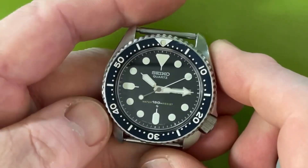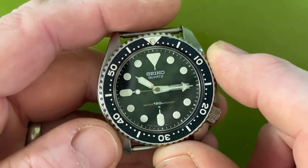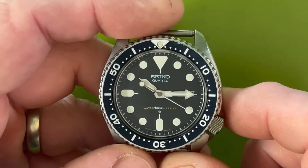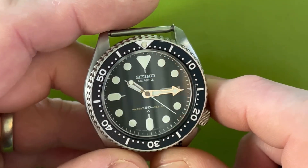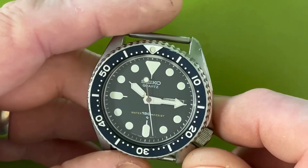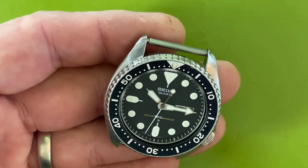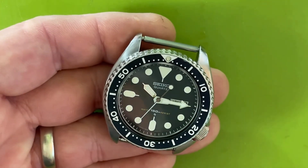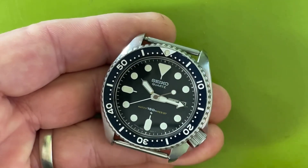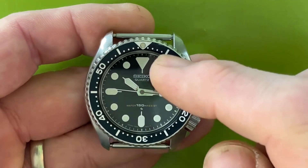This is the 7548 with the blue Daini insert — it's a 7548-7000 from 1981. I made a big video on this recently; I took it in as a trade watch. It's a JDM, completely original, with a kanji/English daywheel. I just serviced it a few weeks ago and the movement is upgraded with the center wheel jewel, but everything else is completely original — loom and all.